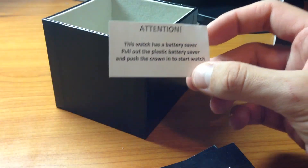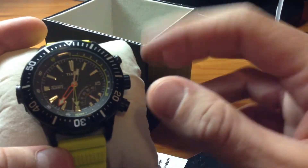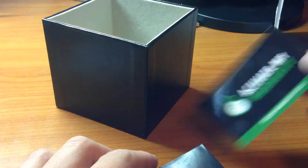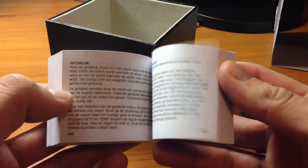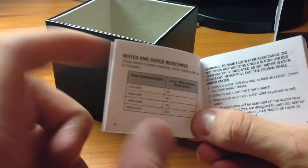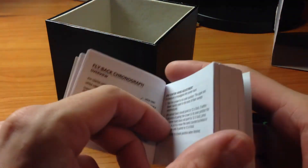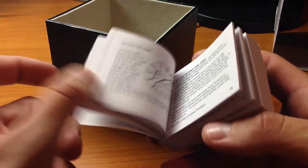When I got it, it had a little clip between the crown so it stuck out and wasn't running when I got it. There's a warranty card that wants you to activate it, and then a book about the watch. It's in all different languages and covers all the different models they have. It's just a general book.